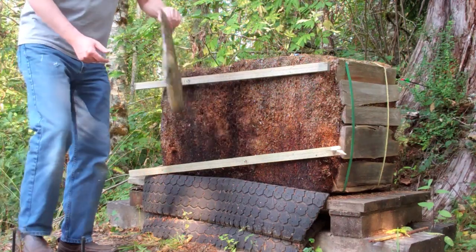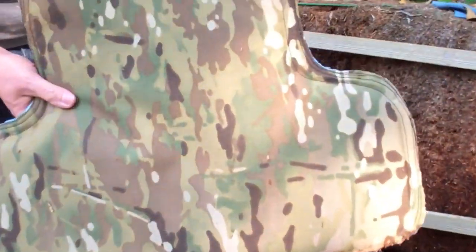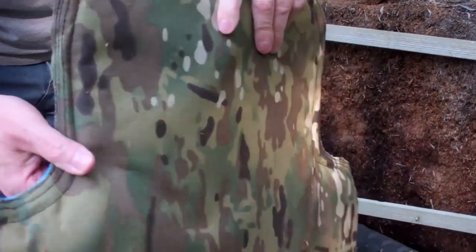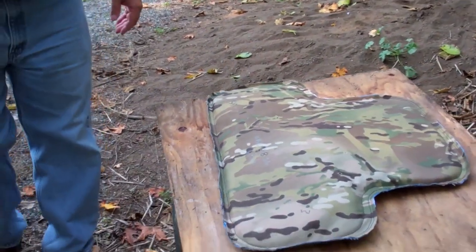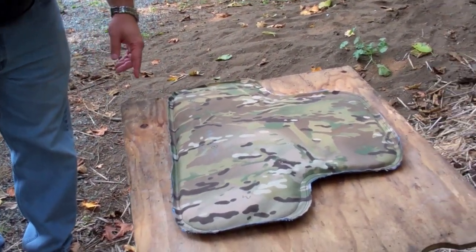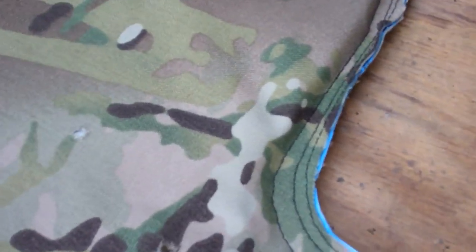As you can see, no penetration — no rounds came through. We're now unfolding the bulletproof vest, and as you can see there are three holes in the surface.